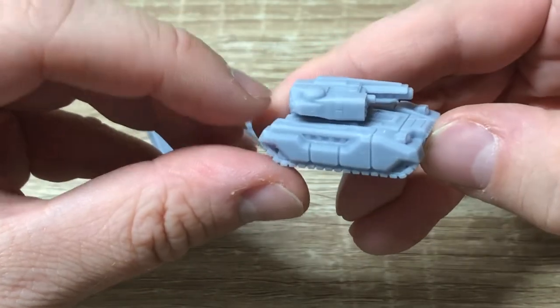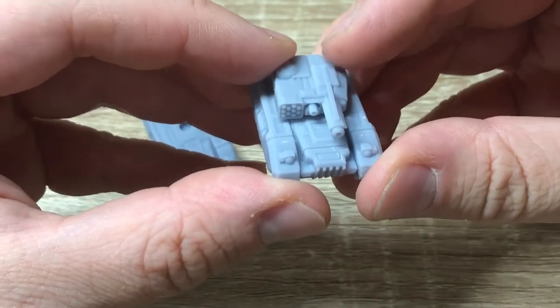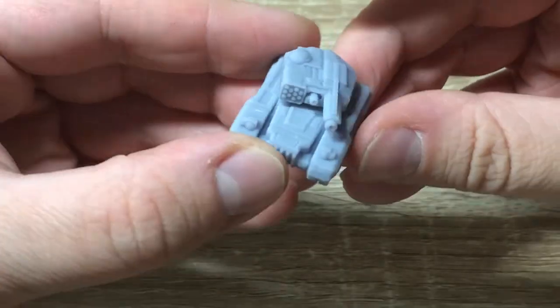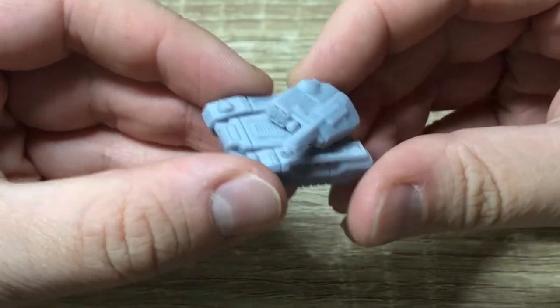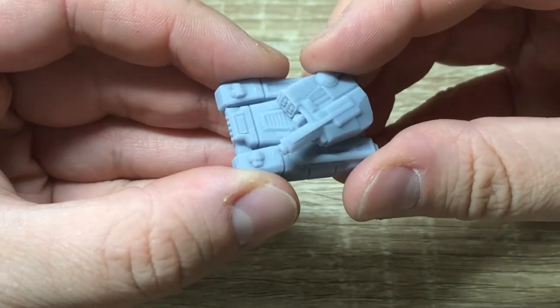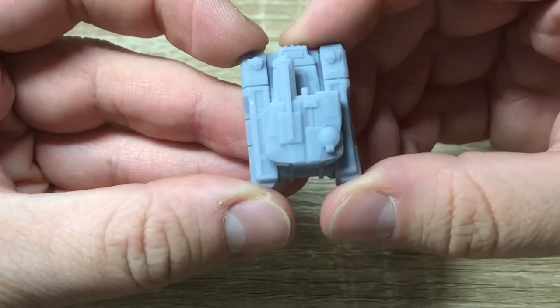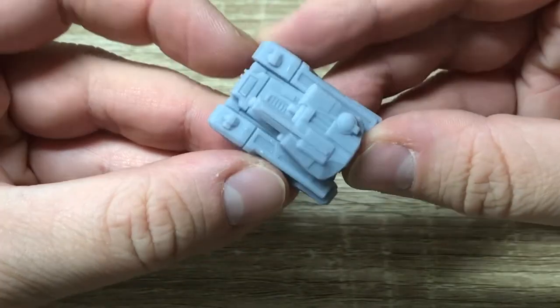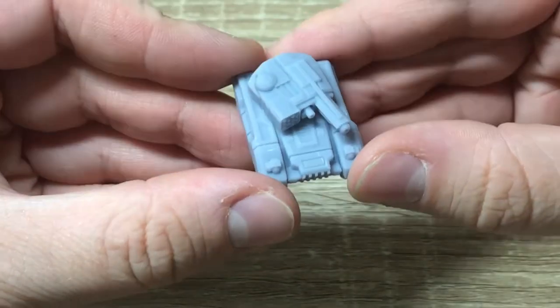I think it's just a really nice model with the asymmetrical turret. Many of the other tank models are perhaps a little bit more traditional, with the main gun in the middle and some stuff around or above it. But I just really like this asymmetrical turret.